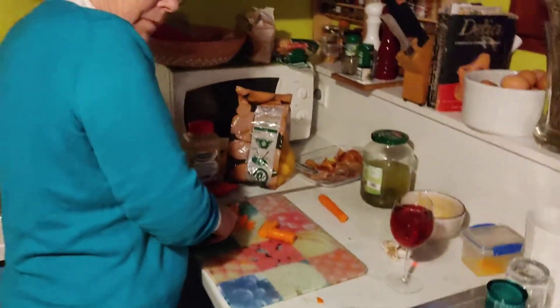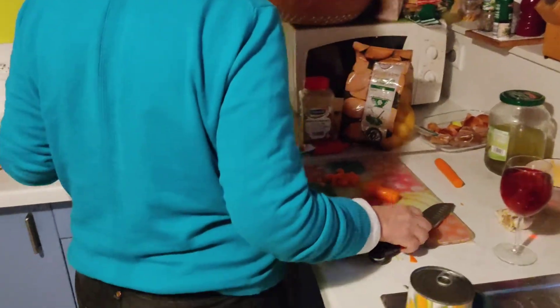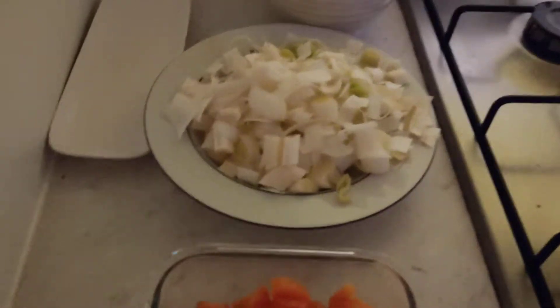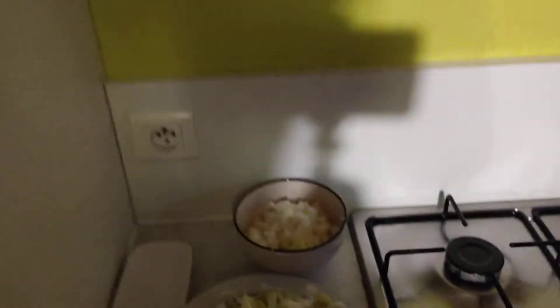My sister is making cottage pie. As you can see, she's dicing the carrots, and she's also diced other things — I think those are leeks and those are onions.